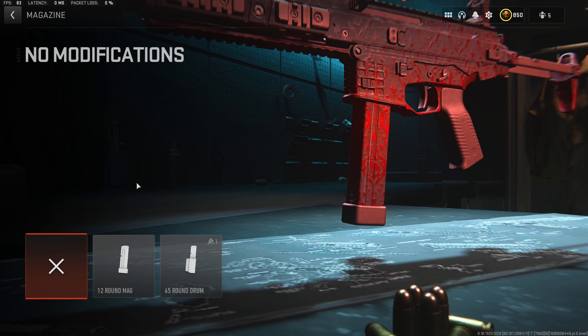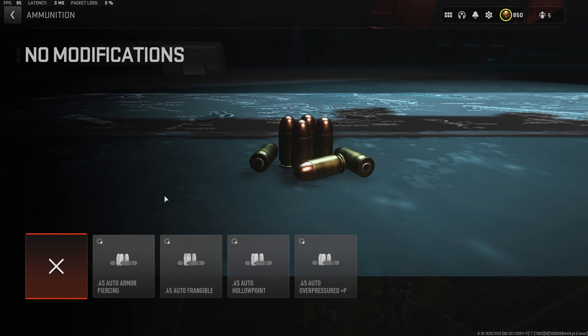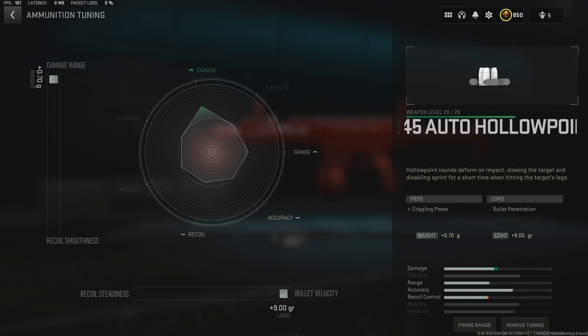Next up, we do just want to throw on the 45-round drum, making this thing much more reliable for fighting multiple enemies at once. And last but not least, we do want to throw on the hollow point ammunition type. When we shoot our opponents in the lower half of their body, these rounds will give them the exact same effect that a stun grenade would, giving us a much higher chance of winning that gunfight. For the hollow point tuning, we do want to max the damage range and the bullet velocity, getting the absolute max effect out of this ammo type.